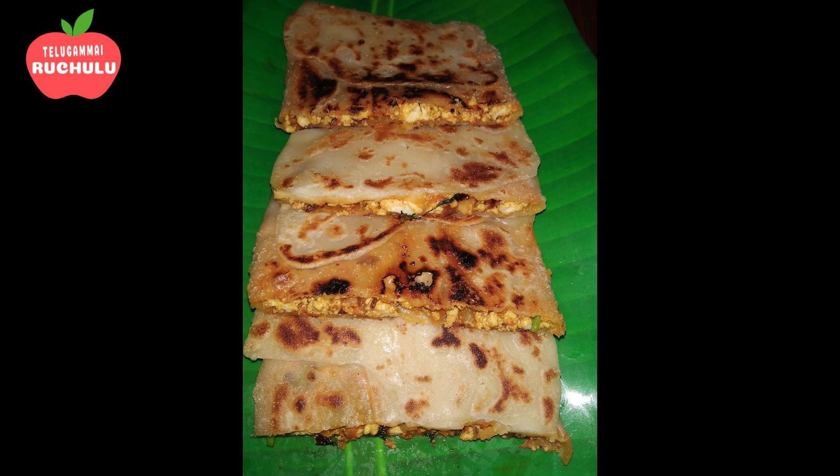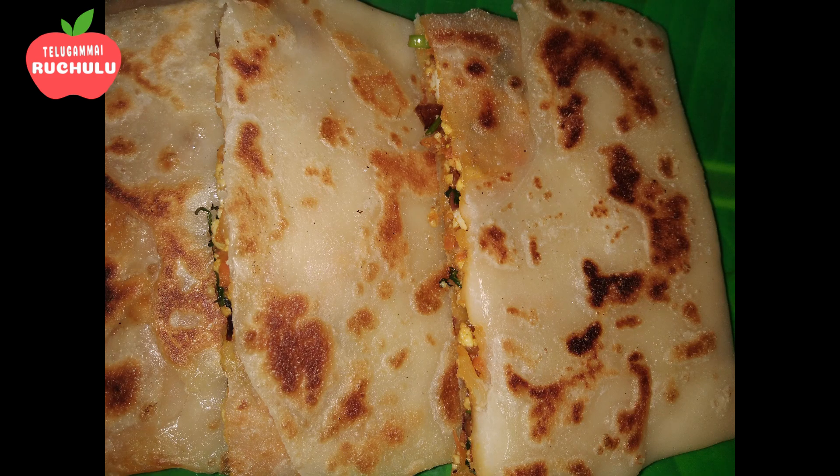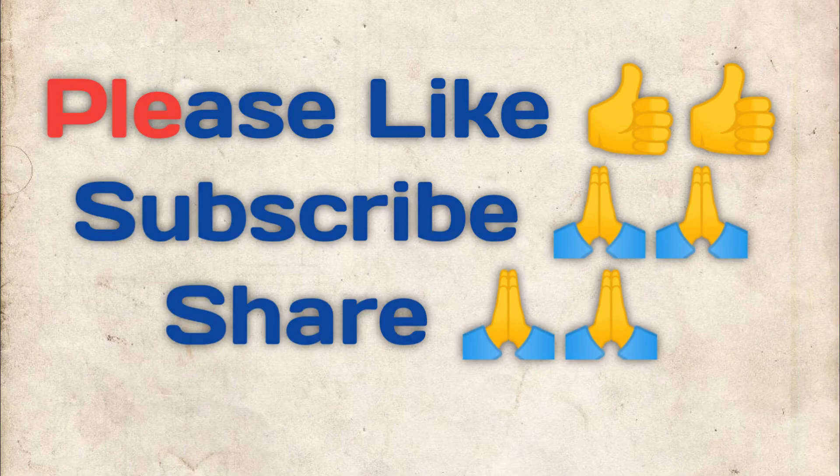Let's try the stuffing again. Please like, subscribe, and share. Thank you for watching this video.